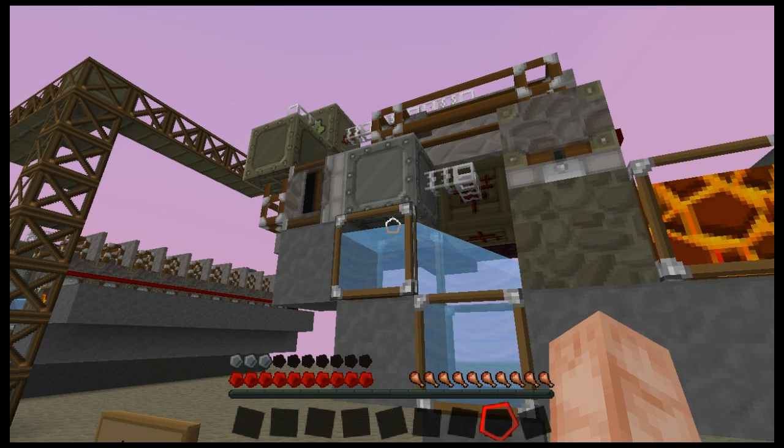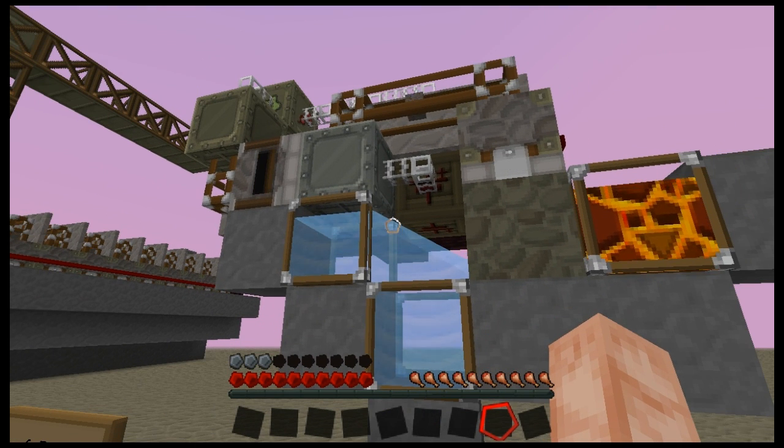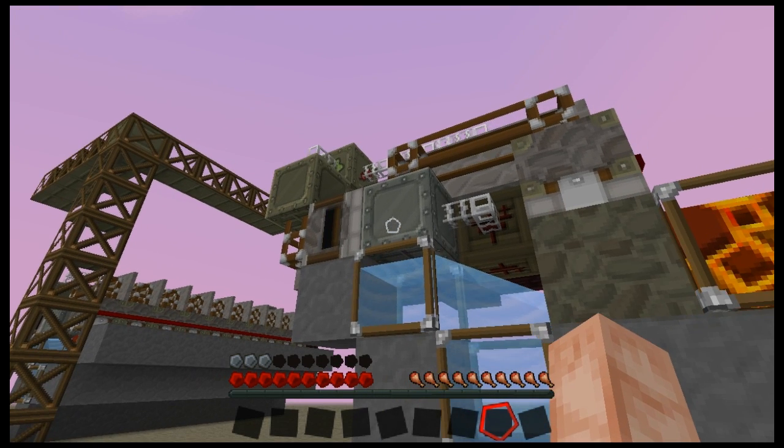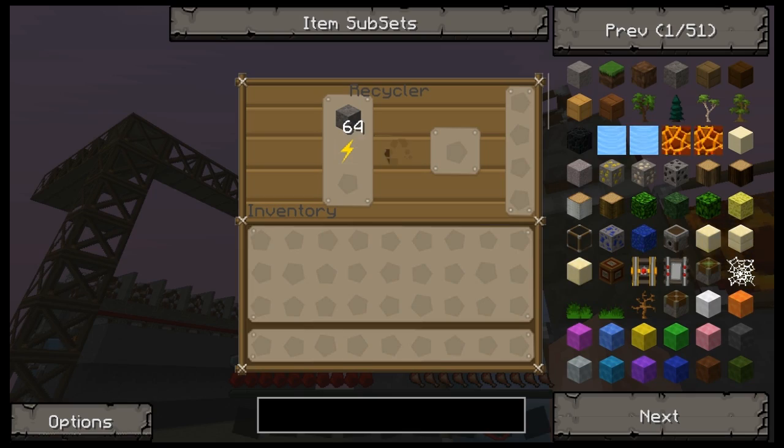I'm not doing a very good job of explaining this, sorry. A single piece of scrap burning in a generator gives you about enough power to recycle 30 more things. It really doesn't use that much power.